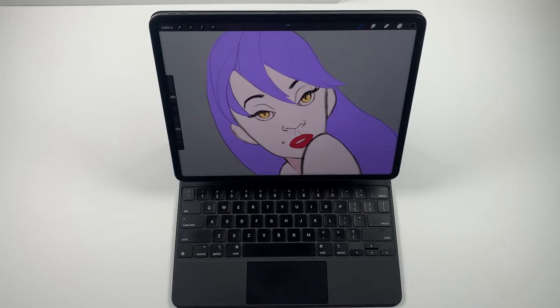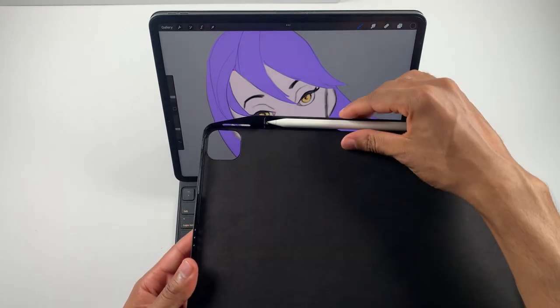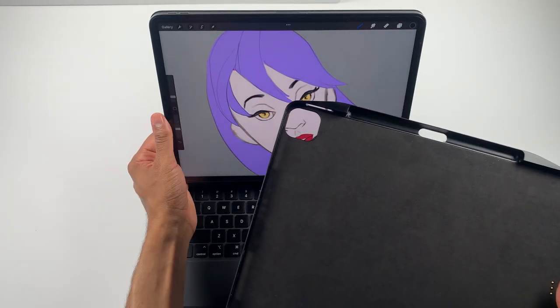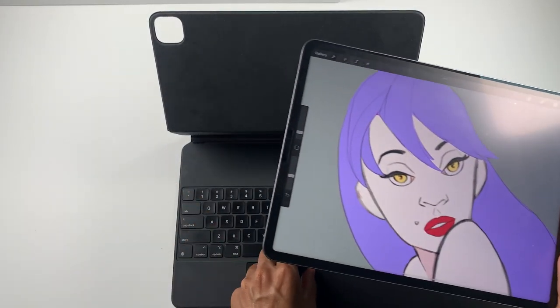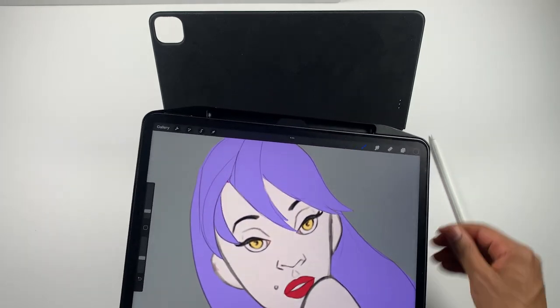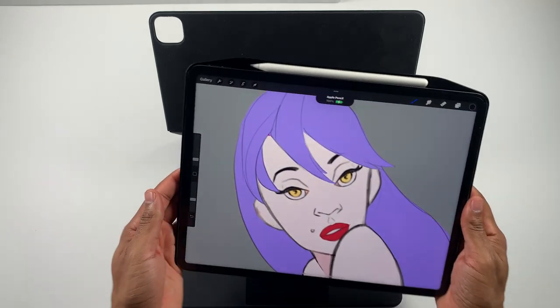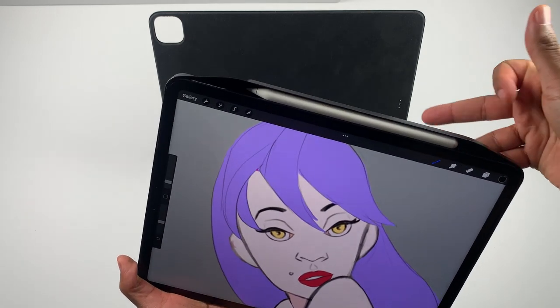Because of the mobility the iPad provides, I'm really surprised Apple didn't take into account how easily the Apple Pencil can be knocked off. I can only assume they're thinking most users aren't using the Apple Pencil, so it wasn't integrated into the keyboard case design — but it would have been nice if they'd considered it. I actually got a third-party shell that holds my Apple Pencil for times I need to take my iPad out for a meeting or to work remotely at a café.